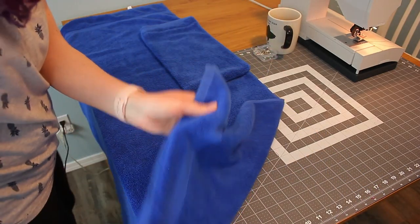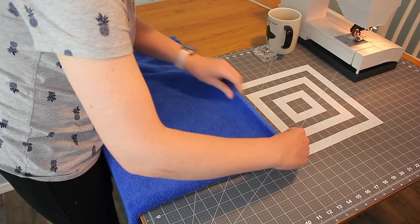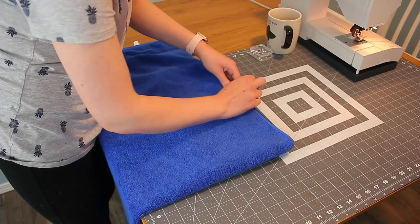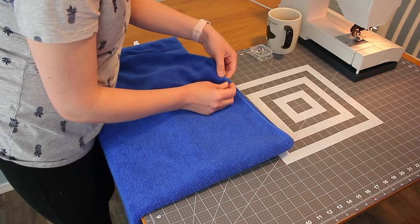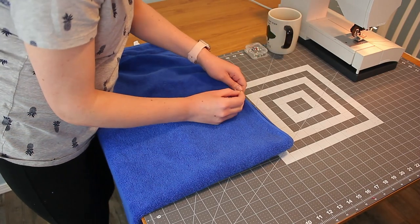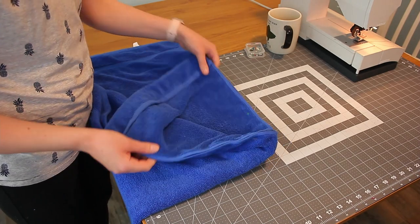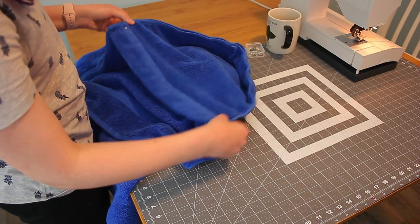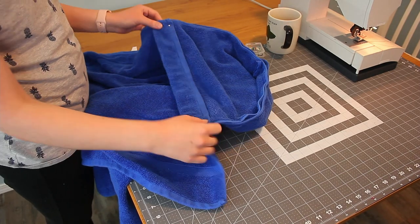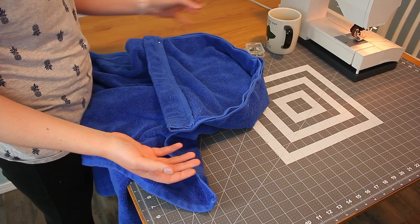Now take your towel and fold it in half again. This side of the hood is going to get pinned — just line up the edges of the second side of the hood to the second side of the towel, pinning through only two layers. If you were to unfold it, this is what it looks like. Now we're going to take this to our sewing machine, sew the hood onto the towel, and then we're done. Easy peasy, lemon squeezy.